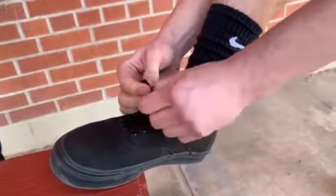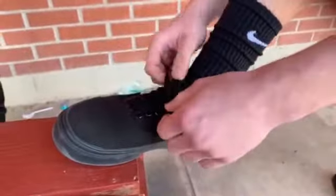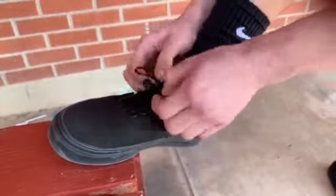Kind of repeat process one and pull it tight, and you can double knot it if you want to make it tighter or not, but I always have mine like that.